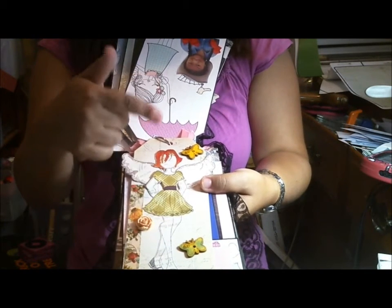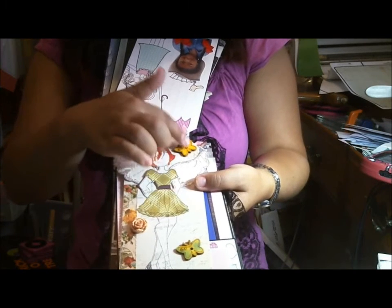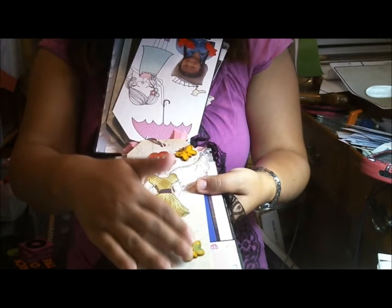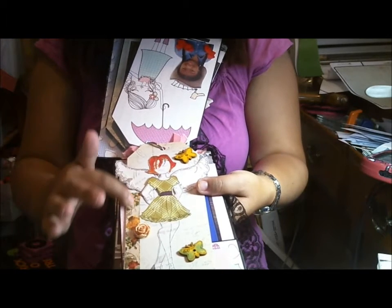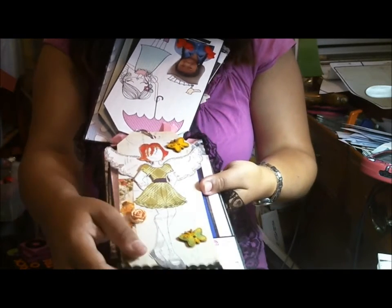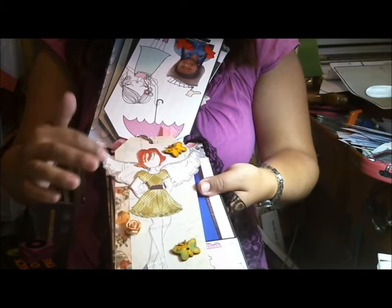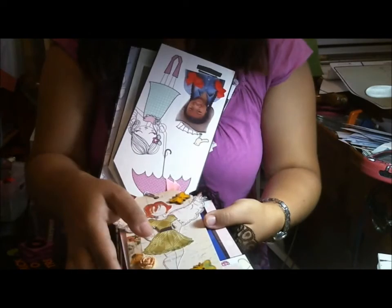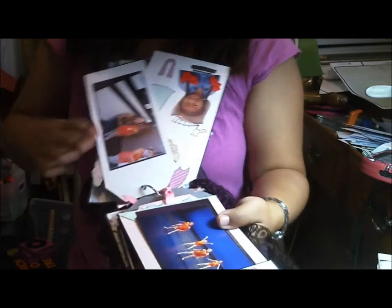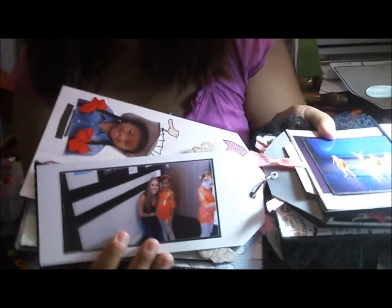Here's another tag I made. I paper-pieced this one using the Authentique paper pad. I have some butterflies — I'm not sure where I got them — but I painted them using Tim Holtz paints with a little dauber, so I just painted right over them. It's very simple. There's also a piece of washi tape, a piece of loose trim, and I used the angel wings with some Stickles along the wings — it's very sweet. On the back is a picture with Lily and her dance teacher who is going to UCLA.